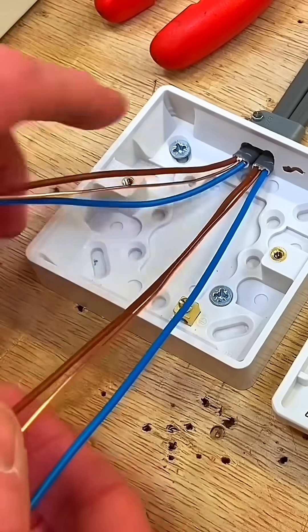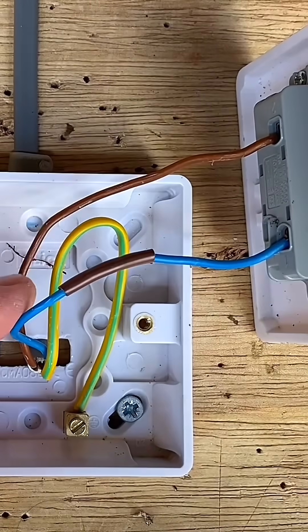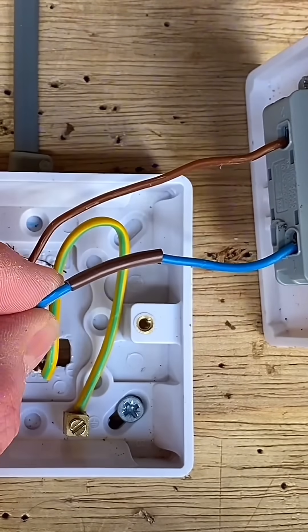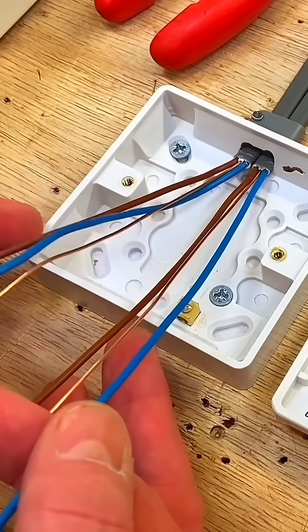At some colleges where there is one cable coming down to a switch — twin and CPC — often the blue is used as a switching line conductor and is identified with brown sleeving. In this case, where the feed has been taken to the switch using the two plate method, both the blue conductors are actually neutrals.